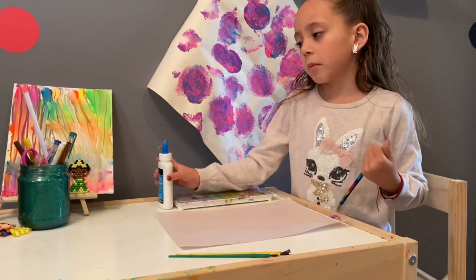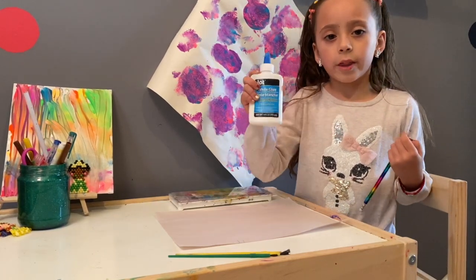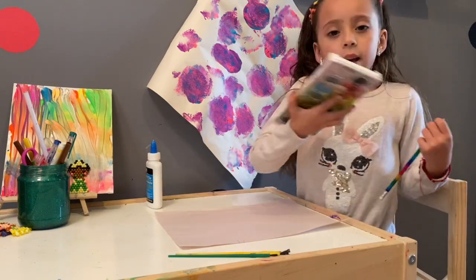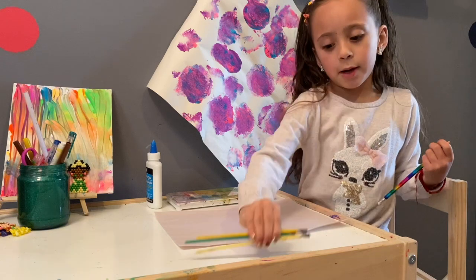For today's project, we will be making a unicorn with glue, paint, water paint, and paint brushes.